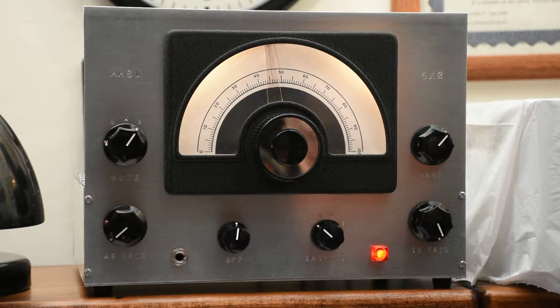Hi, this is Greg Lada, AA8V. There was so much interest in my 6X tier receiver that I thought I'd do a short video so you could see and hear what this super receiver sounds like.